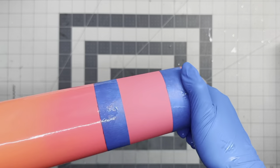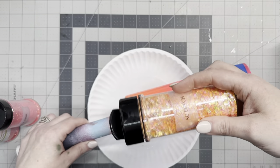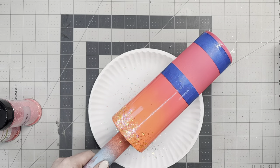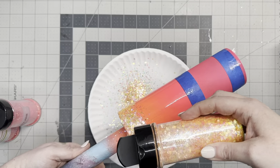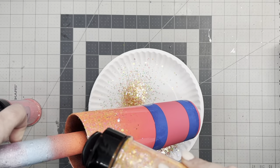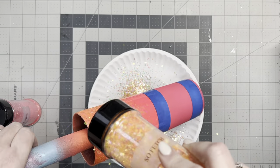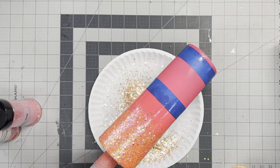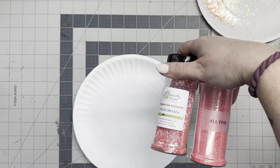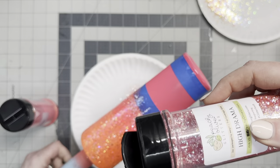I glittered my cup and then I went and epoxied over it because I knew the vinyl would adhere to the epoxy. So I'm taping off the bottom half and going in with So Fetch on the top half — this is also from the newest Peachy Palette. We're going to angle the tumbler at about a 45 degree angle and let that chunky glitter cascade down to get a good base, then angle it the opposite direction to fade that down into the orange.